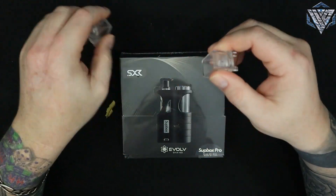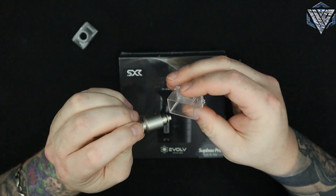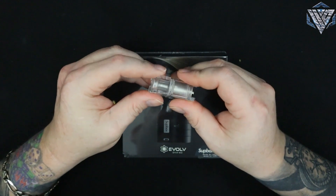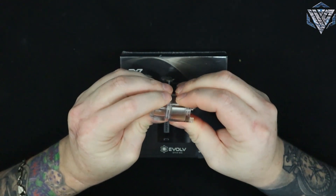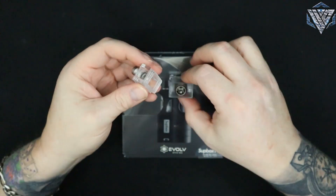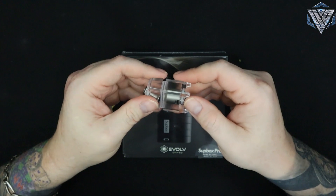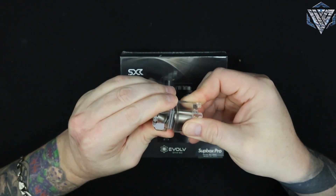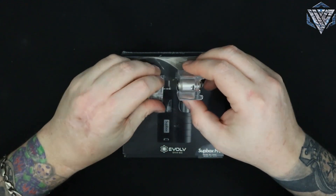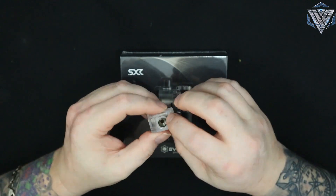It just has a fill port up top so you don't have to separate it, and you're supposed to be able to put a bridge in. Let's find out if that works - I've got the Hair RBA sitting right here. The Hair fits on the bottom portion... okay, it will not fit with the Hair - it's hitting. So if you have any tank with a cylindrical shape, this thing is worthless.